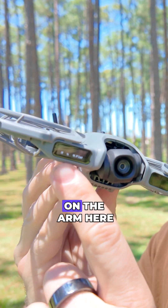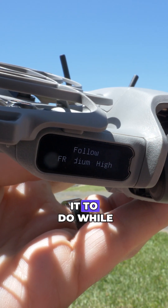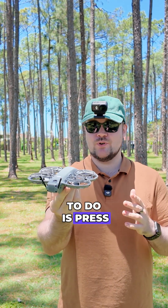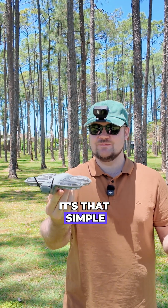With the Neo 2, there is a display on the arm that allows me to change between the settings and choose what I want it to do while it's following me. Right now we've got it in medium flat — medium distance and it's following flat. Now that I've got this set up, all I need to do is press the button and it will literally launch and start following me. It's that simple.